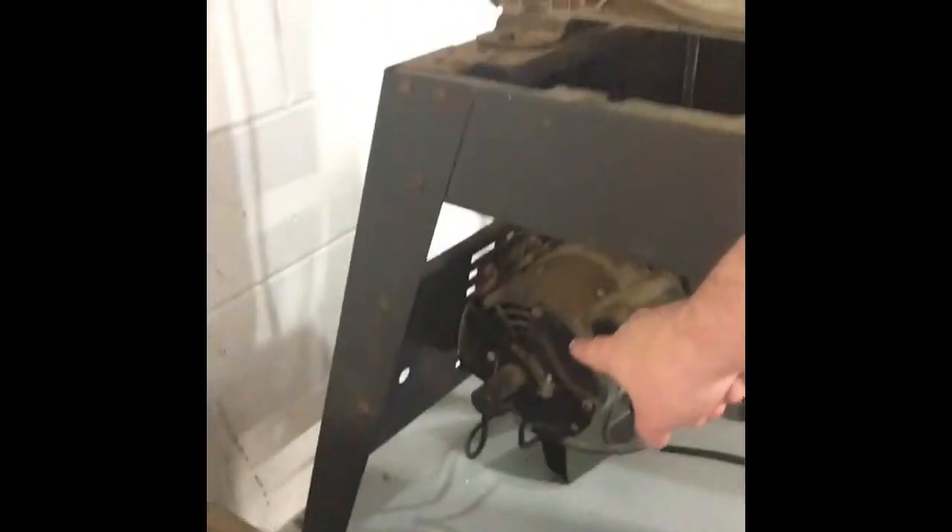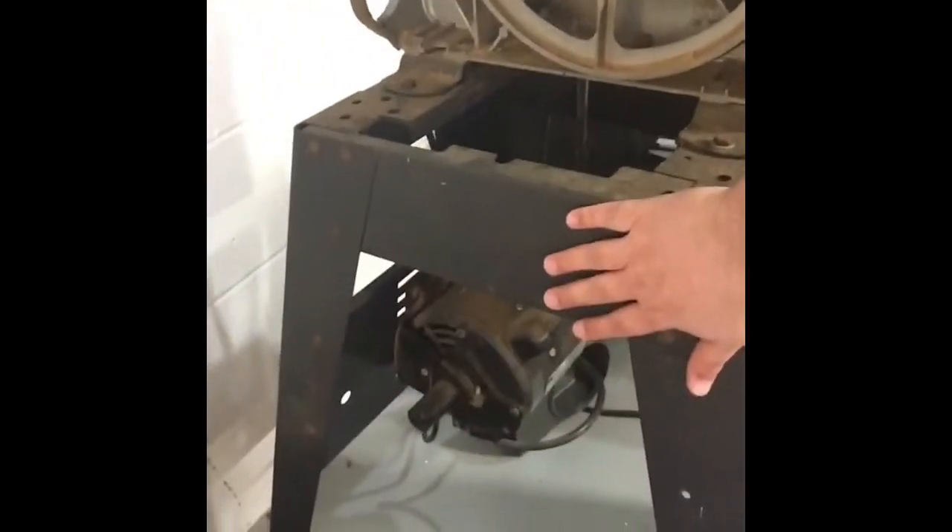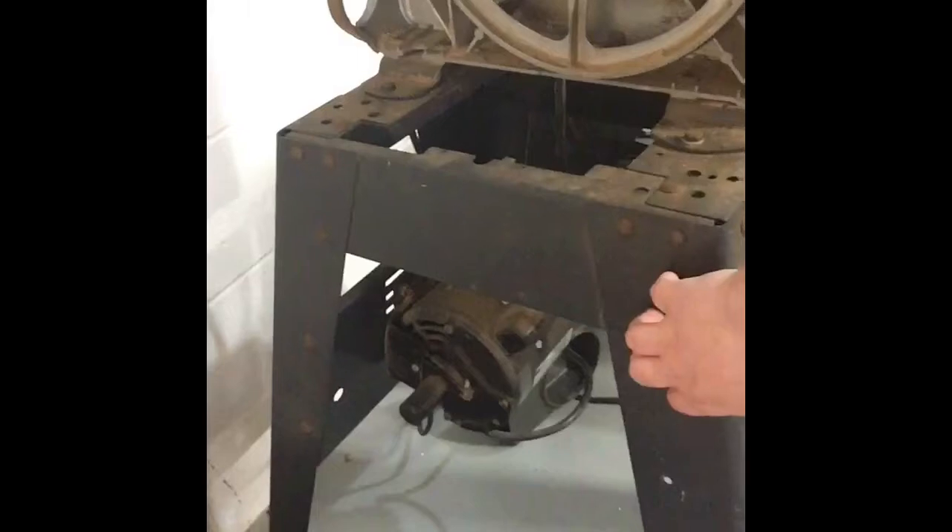Today we are working on this. We're taking apart this band saw — we got a motor, we got the upper assembly, and we are separating the upper assembly from the lower assembly because we want to reuse these legs and this motor. And that is what I'm doing today to be productive.